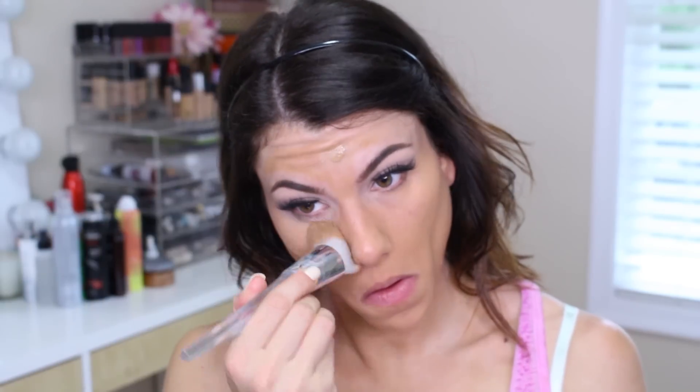I'm priming my skin first with the Tarte Clean Slate Poreless Perfecting Primer. I'm also using the Ofra Silk Peptide Foundation, which was a little bit dark for me — which is why in the next clip you'll see I use a little bit more concealer to lighten things up.